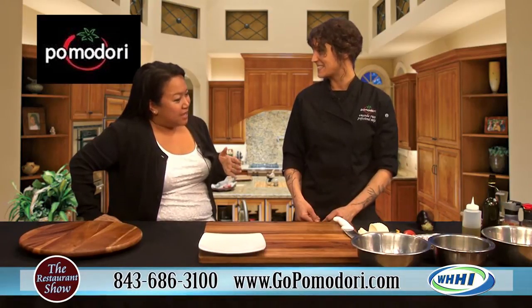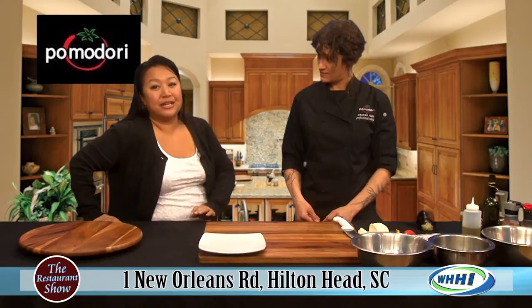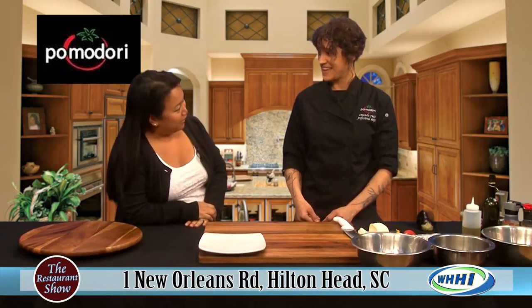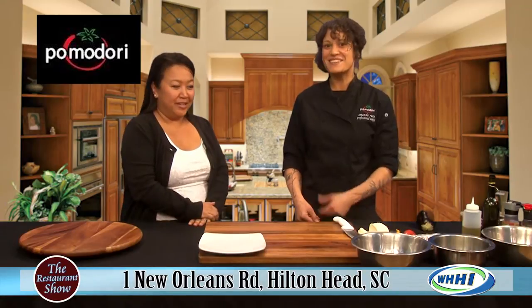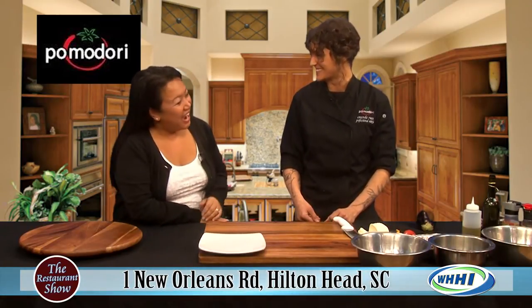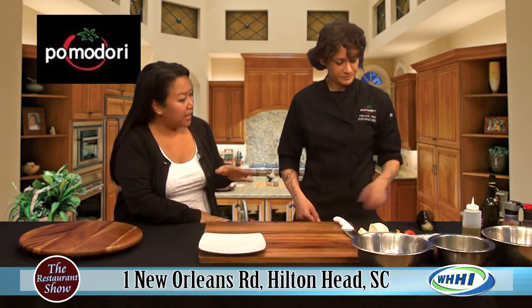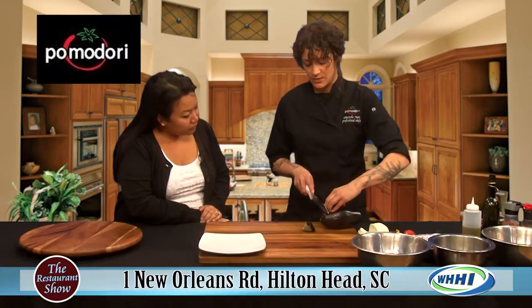Now you're going to share with us one of your most popular appetizers. I tried saying it before and I butchered it. It's called the Melanzane Napoleone. You got it — it took about seven tries. So you're going to show us, and some of it you can't do here, but we're going to go through and teach you something.